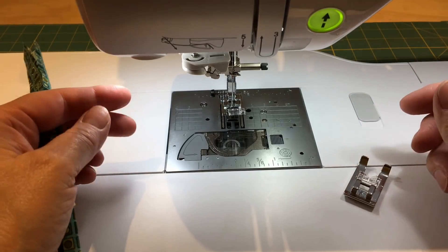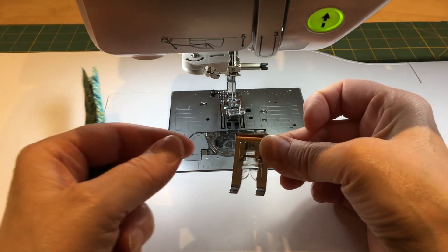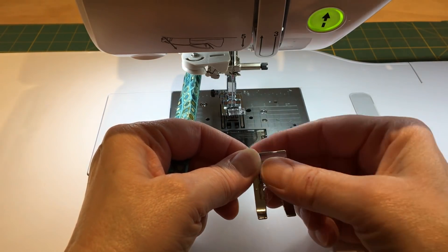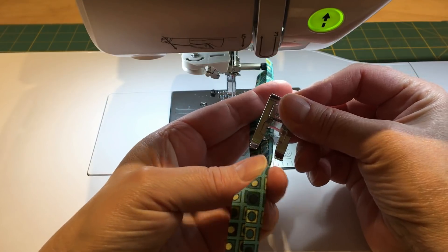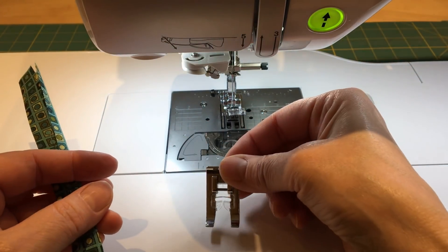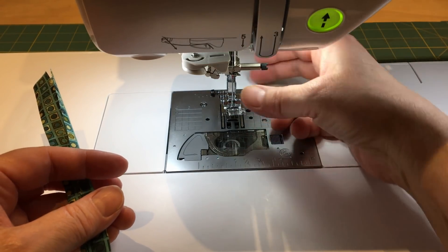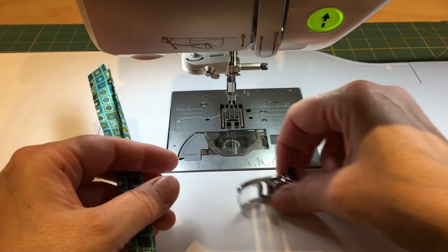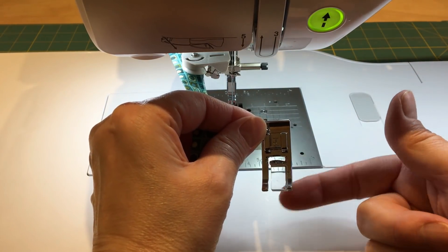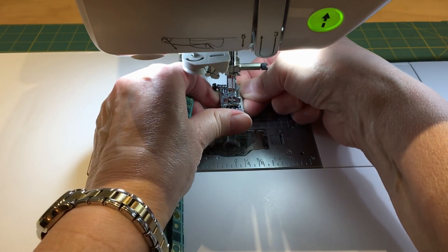At the machine and ready to sew — I had a foot with an opening that makes it hard when sewing something like this, as the fabric can sometimes come up and get caught. A better choice is a foot that's either completely open or one with a plastic shield so the fabric can't pull up. That foot will make your sewing a whole lot easier and smoother.